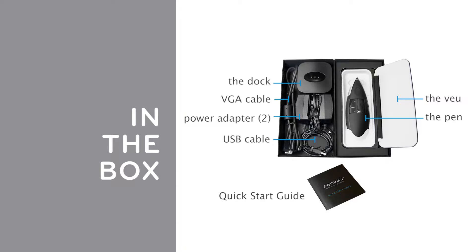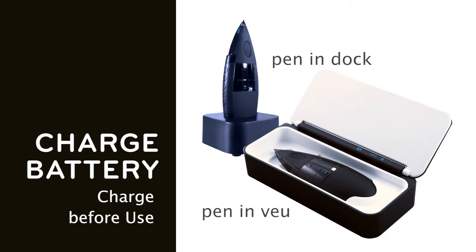The dock provides convenient, accessible recharging. Charge the pen battery before use. Charge the pen in the view or the dock. When all four lights are blue, the pen battery is fully charged.